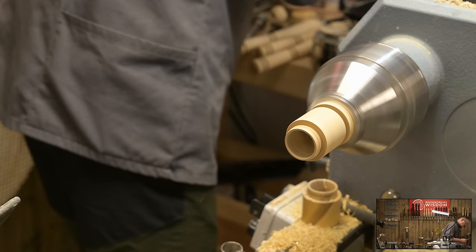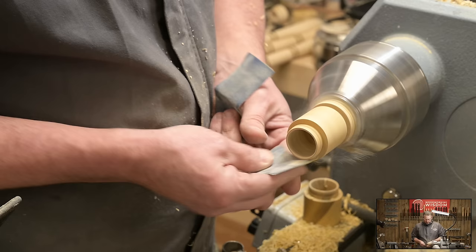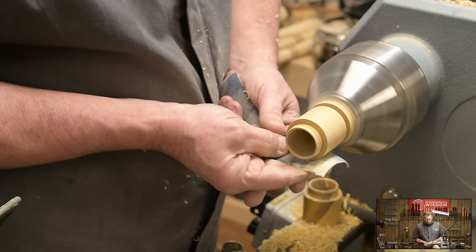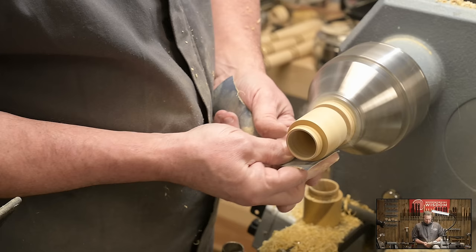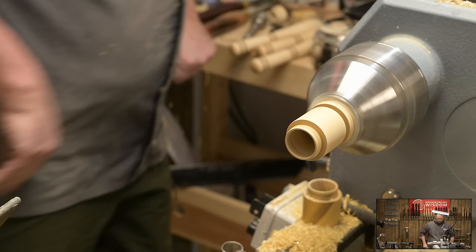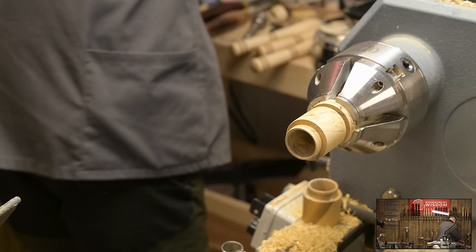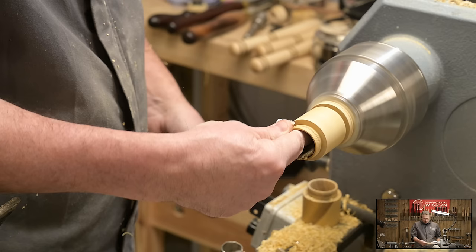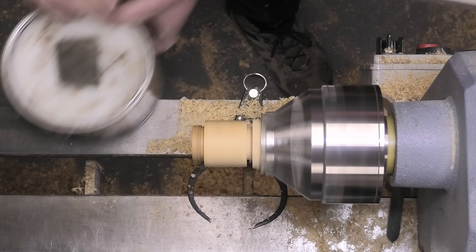I'm not going to sand the thread, certainly not with this one, but I might put some wax on it with a rag in a moment. Let's go up to 240 and then a 400. There we are — that's fine. A little bit of wax. I'm going to wax the inside, wax the thread, and leave the rest just in case we want to take a little bit more off the outside edge.